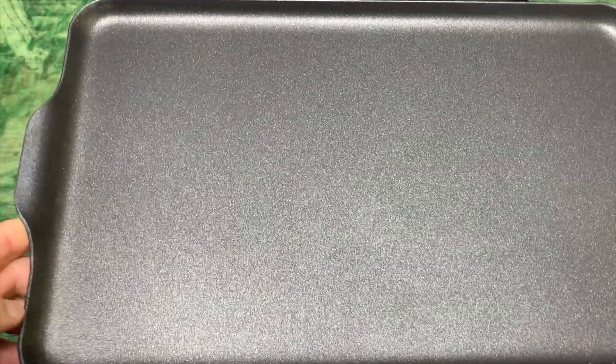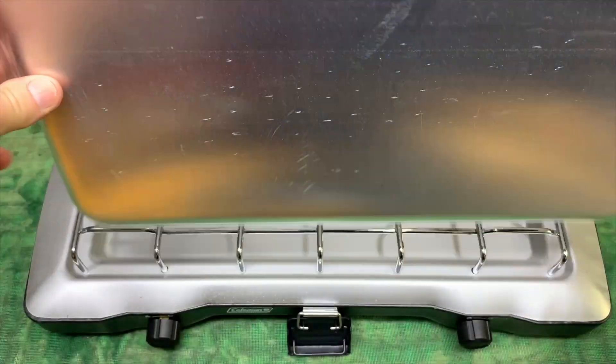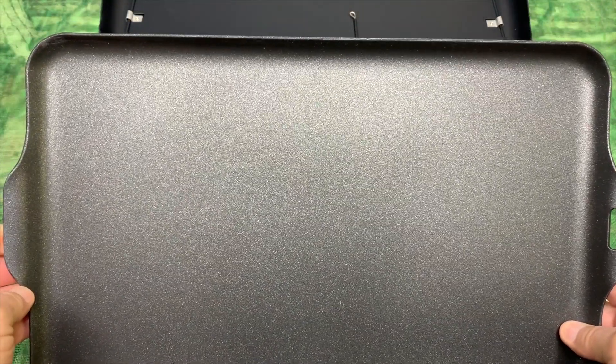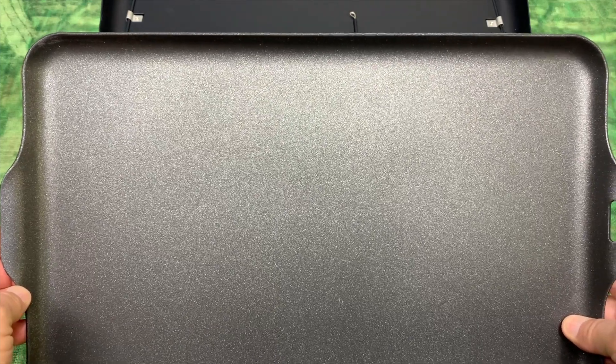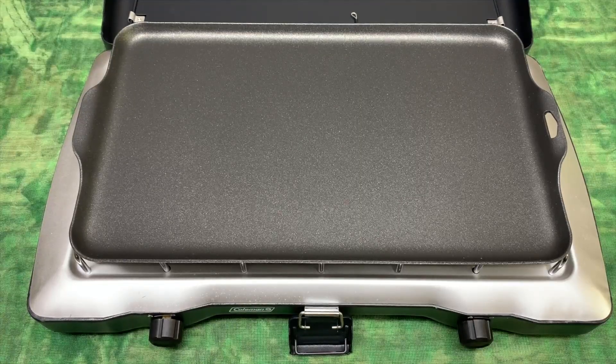The main reason that I got this camp griddle is because I don't want to use two pans when I'm out camping, if I don't have to, on this stove. I just want to use one pan, and this looks like it'll serve the purpose perfectly. My Coleman Triton is a two-burner stove, so if you've got a two-burner stove, this Coughlin camp griddle is most likely going to fit perfect.